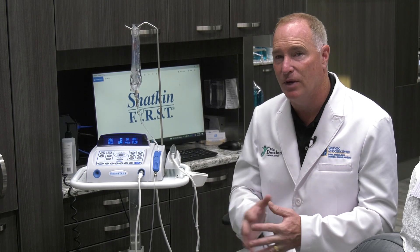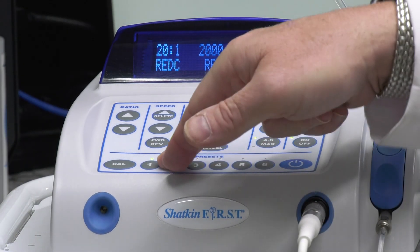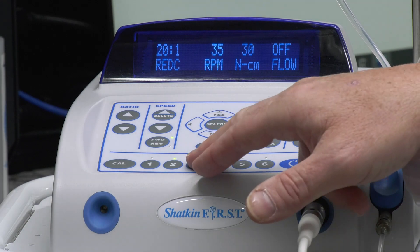Just to recap: you've got your pilot hole, you've got your torque test, and you've got your final placement of the implant.